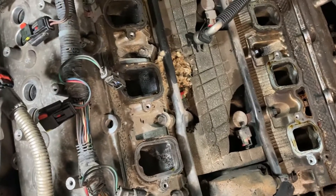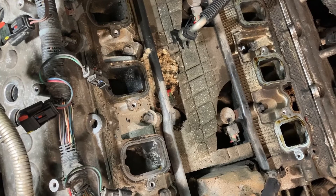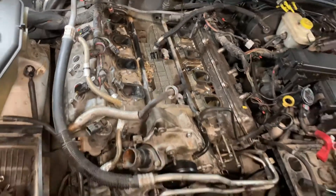What's this foam for — is it filler? Yeah, it's just a heat barrier. It keeps the bottom of the intake insulated, helps keep the air charge a little cooler. And apparently it also makes a nice little mice condominium.